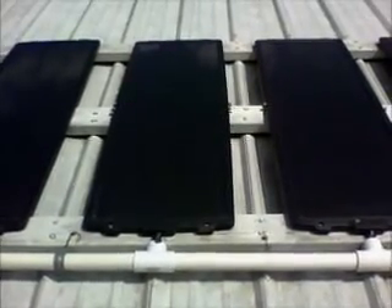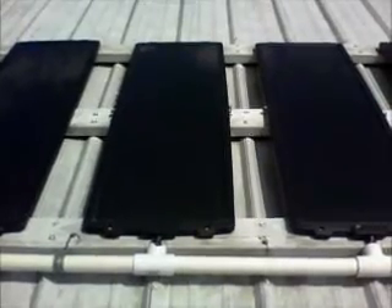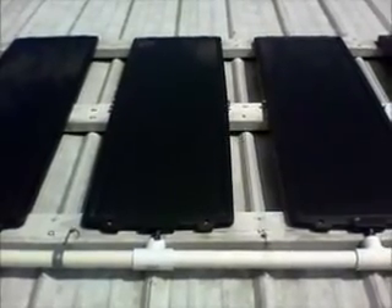Hey YouTube, I'm needing to clean my solar panels today, so I thought while I was up here, I'd just do an updated video of my solar array.